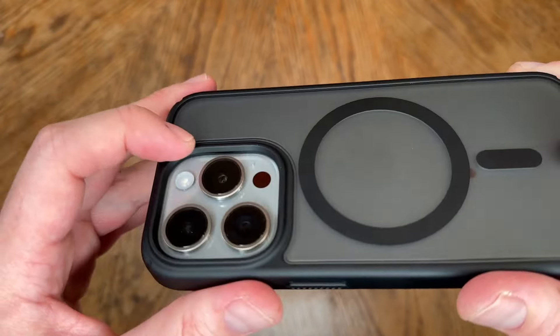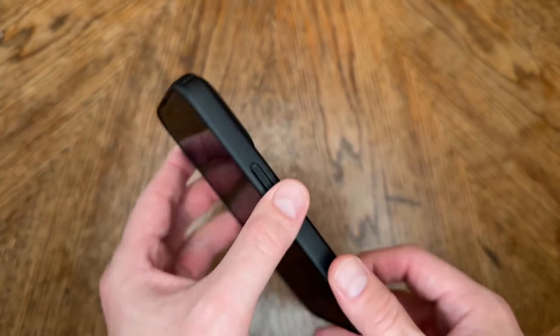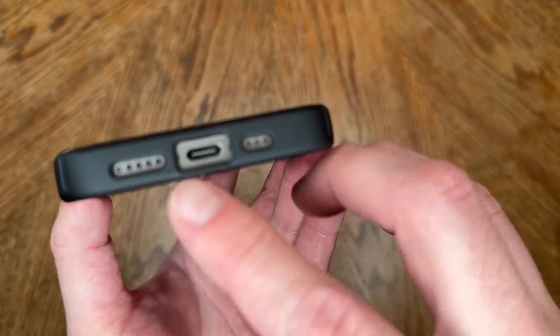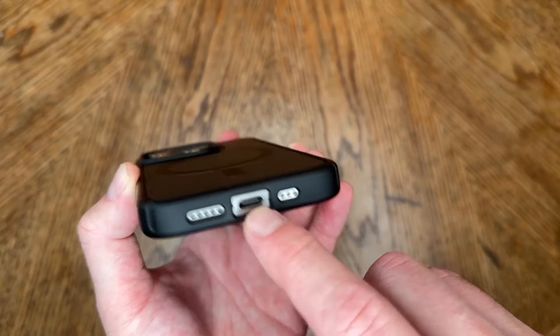The MagSafe is really strong on this, so that's awesome. Here's the camera bumper — it really helps protect that camera edge, which if you're as clumsy as I am, you want to make sure that's protected. It has easy access to the USB-C ports along with the mic and stereo.